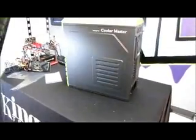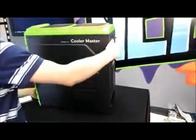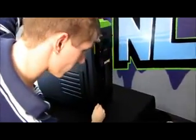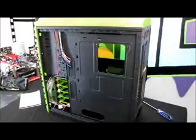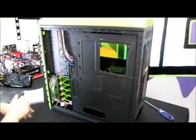Besides a small logo on the box, the only Cooler Master branding on this entire product and packaging is 'Design by Cooler Master.' Now let me loosen the screws off-camera. Taking the first side panel off — since we can't see a whole lot from this side, let's look at the cable management aspect first.